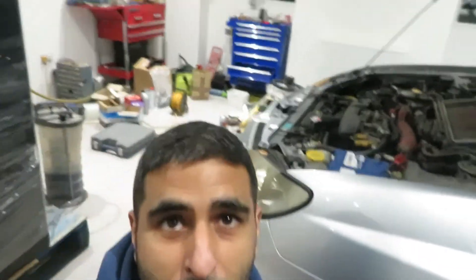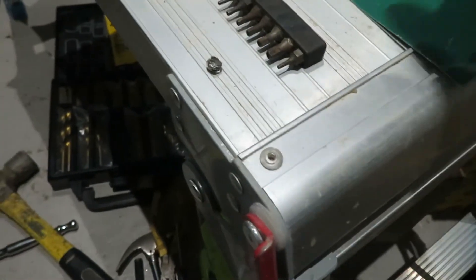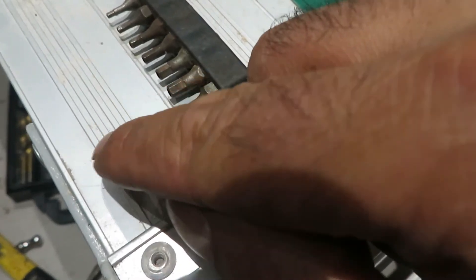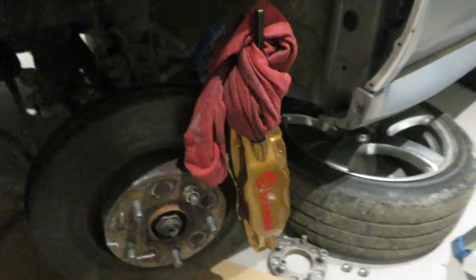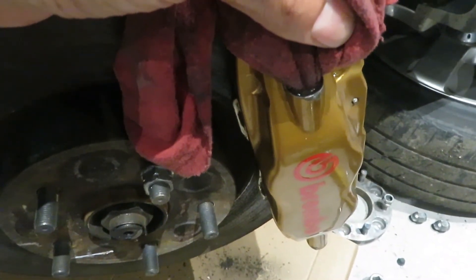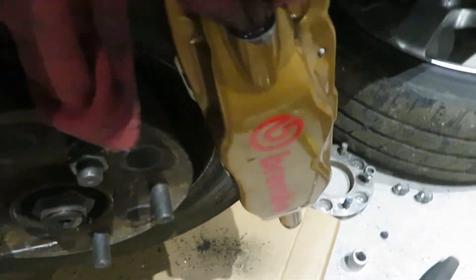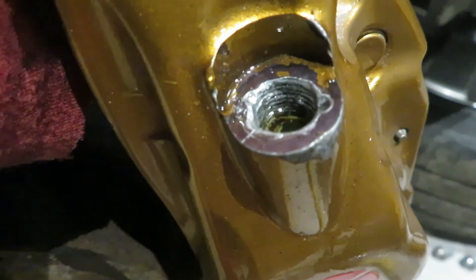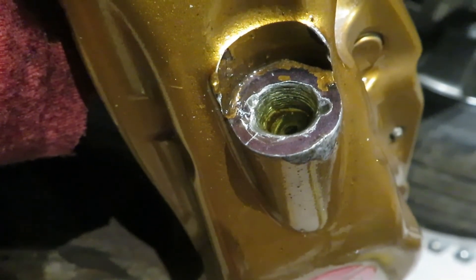As you might be able to tell from behind me, it's dark outside. I started this job at about half past nine this morning and it's about half past six in the evening now. This is all that's left of the old bleed nipple - you can just see the remains of some threads that we managed to coax out, and the bottom which we've just managed to pull out with a magnet. The threads have taken a bit of a beating because the mild steel bleed nipple and the alloy of the brake caliper have fused together - it was a real difficult task. I'm going to run a tap down to try and straighten the threads out before we try and get the new bleed nipple in.